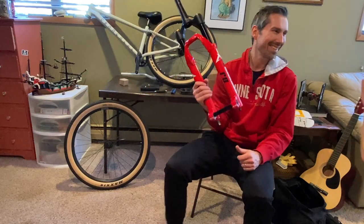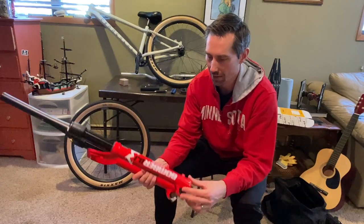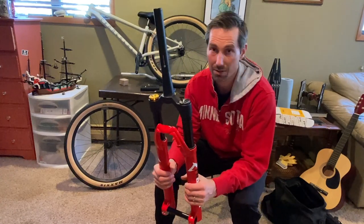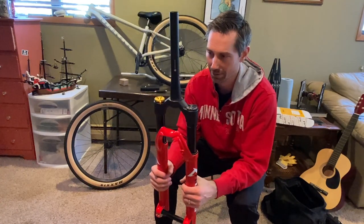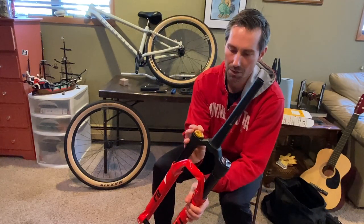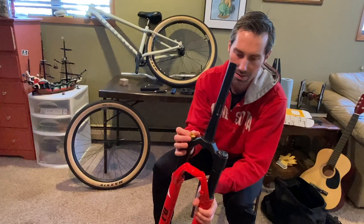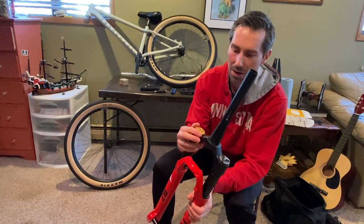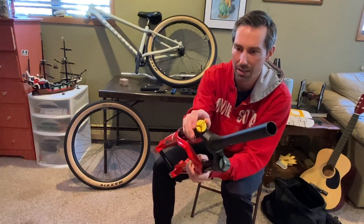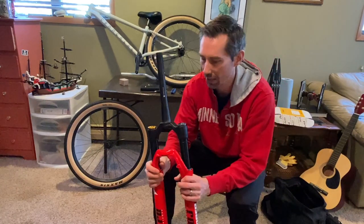One thing I'm going to miss on the Manitou is the lockout feature — it was really good. I'm hoping this Marzocchi will be firm enough. It feels nice and tight, but there are no clicks, so you just have to feel how far you're going rather than click-click-clicking to a position. That's my initial impression on the compression adjustment.